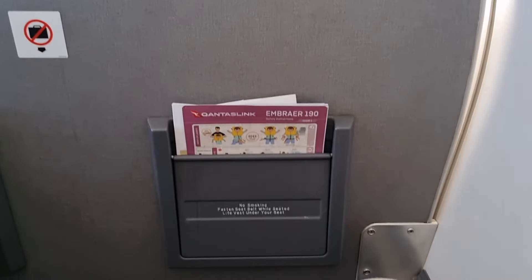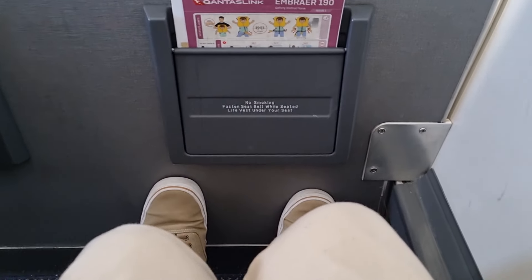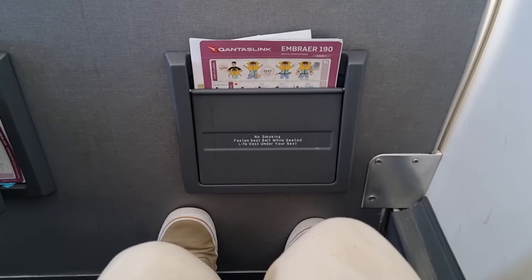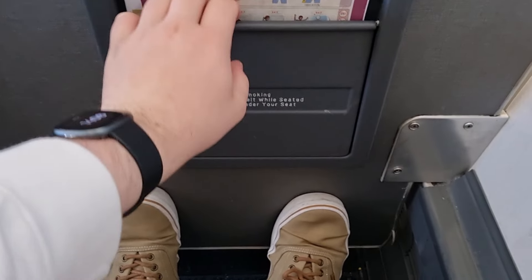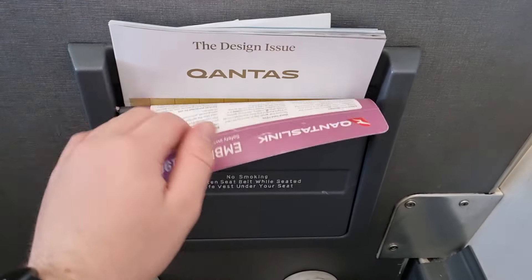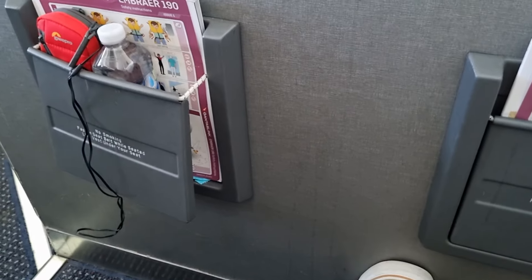Now let's take a look around the seat. Being seated in the first row of economy means we have a solid bulkhead in front, which means knee room is quite good, however foot space is a bit restrictive. There's also a small seat pocket attached to the bulkhead in front, although some, like this one next to me, appear to be quite broken.